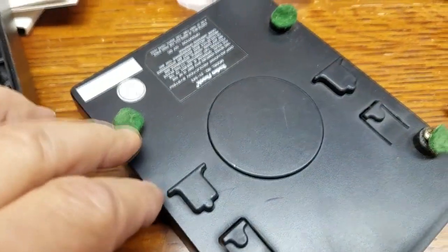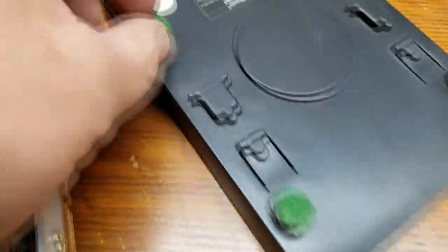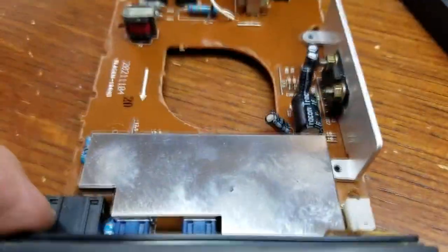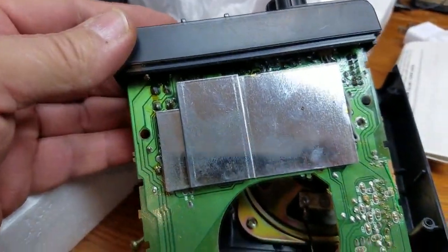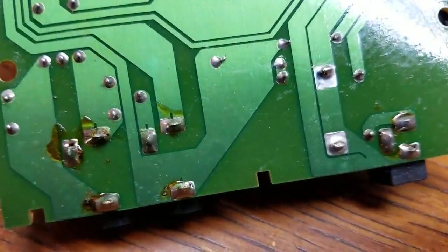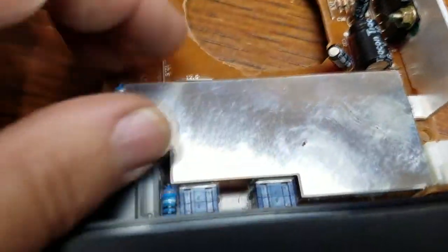When I bought this I put felt feet on the bottom to protect the top of my Kenwood. Hidden underneath are the actual screws to access the inside. I tore it apart for you guys — half the fun of all this, right? This is the first time it's ever been opened. It smells like RadioShack in there.